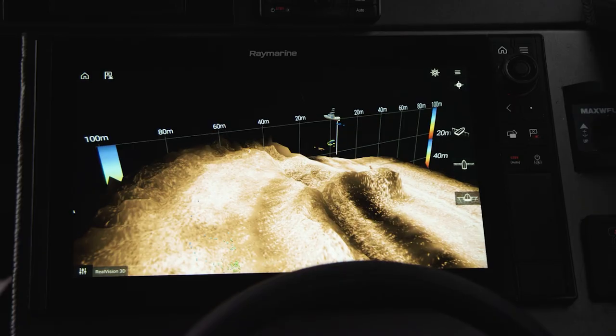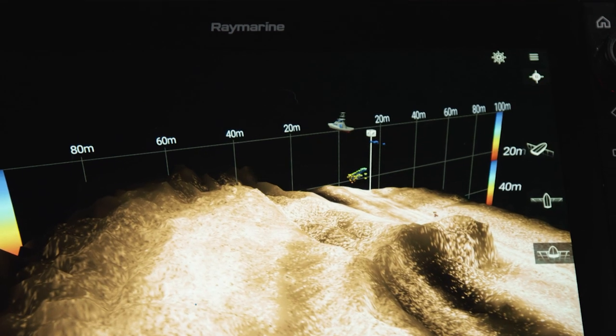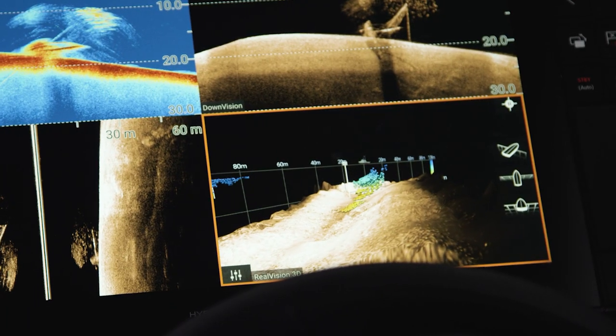Raymarine's Real Vision 3D allows you to create a lifelike rendering of the bottom structure, giving you a good idea of what type of terrain you're fishing. It gives you a view below, out to the sides, and behind the boat, and can help you identify where fish are holding on a particular patch that you're fishing.